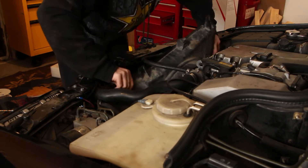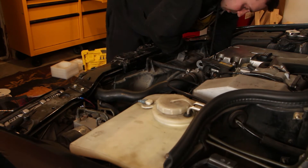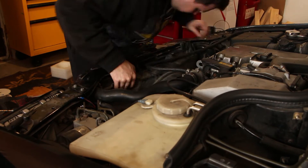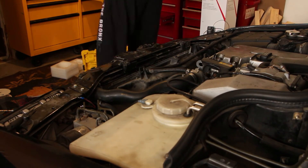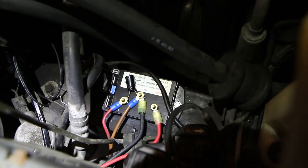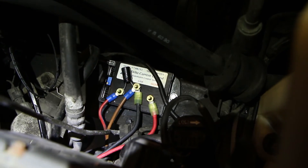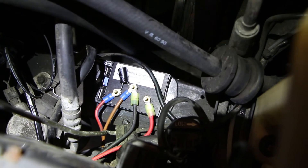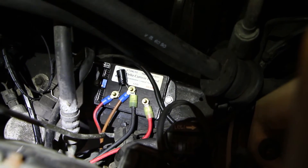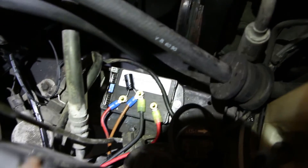The electric fan I'm using is from a facelifted W202, so it will be a direct fit. Some of the later years of the W202 had the electric fan on certain engine combinations. I was able to find two of these electric fans in junkyards, and it's possible these fans would fit in different models as well with only some minor modifications. I've got the controller wired in — the middle is ground, the capacitor is in place, on the left is the input, and on the right is the output that goes towards the fan. The sensor is plugged into the first two pins. Now all I have to do is test it.